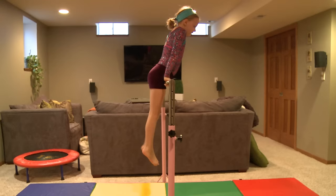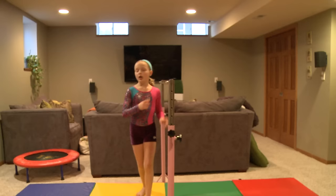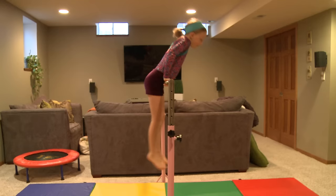Also, another tip: if you did not get your pullover or your cast back hip circle on the first time, you can also run your legs up a wall with a mat on that wall. That'll help your legs kick over so you don't have to pull as much. Bye, see you next time.